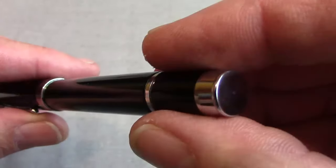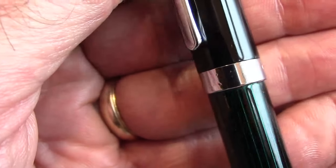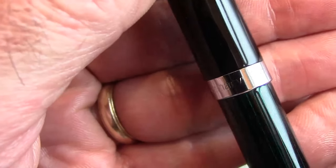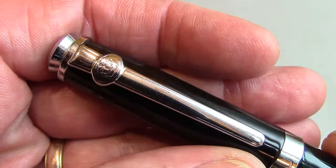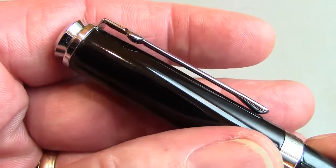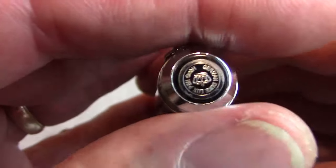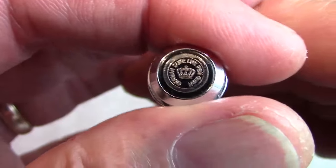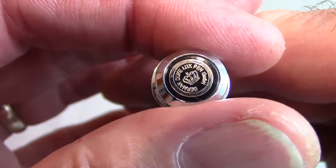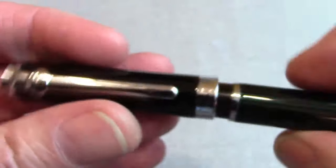It has plain chrome, a chrome ring at the end of the barrel, and a nice center band marked 'Duke Germany' — interesting — and of course '116.' There's also the Duke emblem, kind of like a crown, the Duke being royalty. It has a nicely designed, very stiff clip. The top of the pen looks kind of reminiscent of a Pelican. There's a nice little emblem at the top of the cap reading 'Germany Duke Luxe,' which I'm assuming might mean luxury.